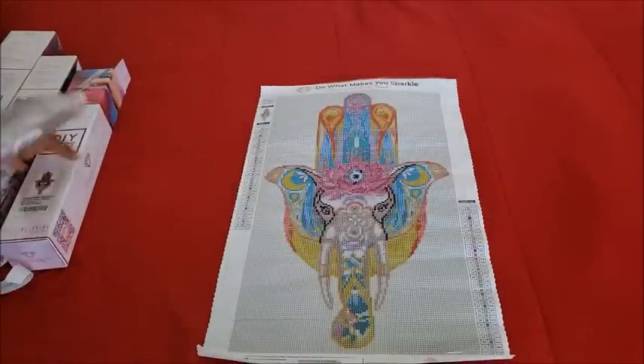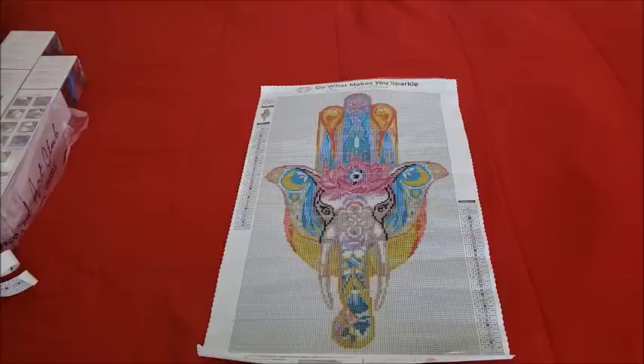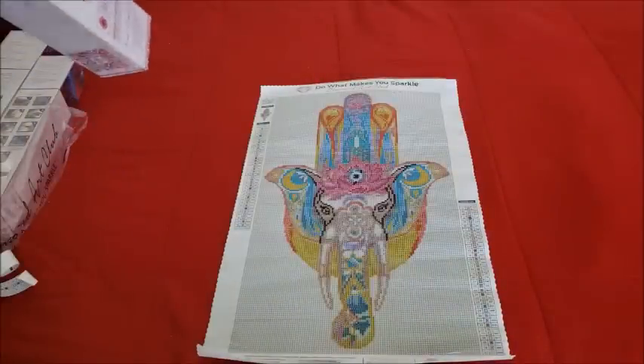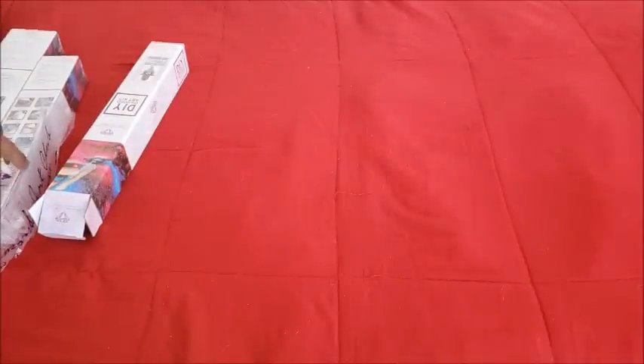And then we have another little lotus flower up top here. The drills go back in and I did get a toolkit with that one — another blue squishy, same toolkit. So there's that one, and this is going by really quick.